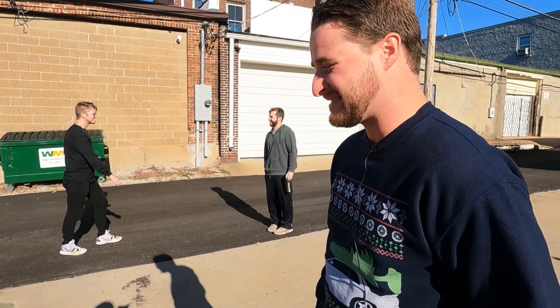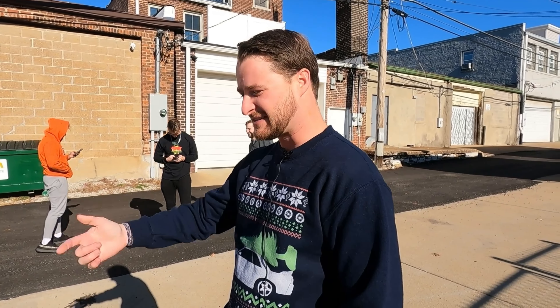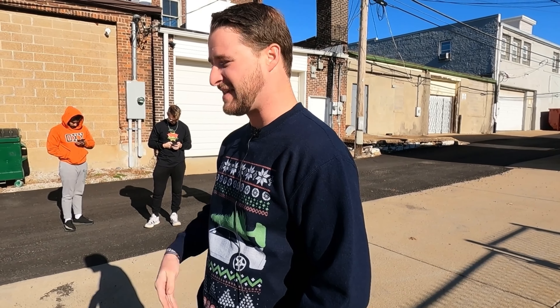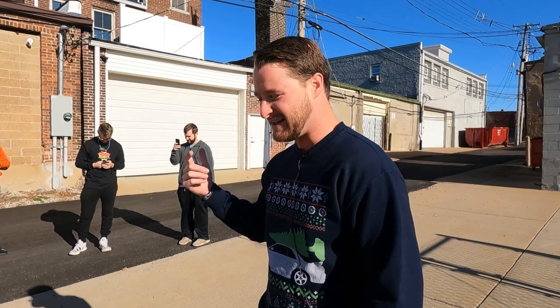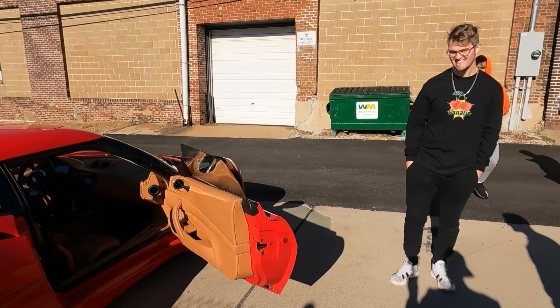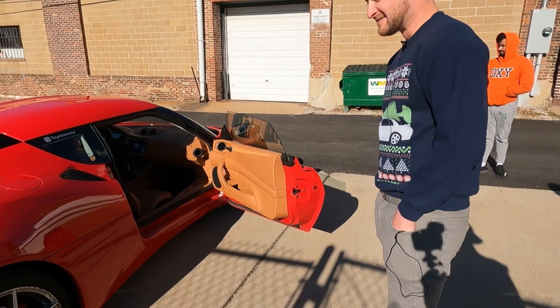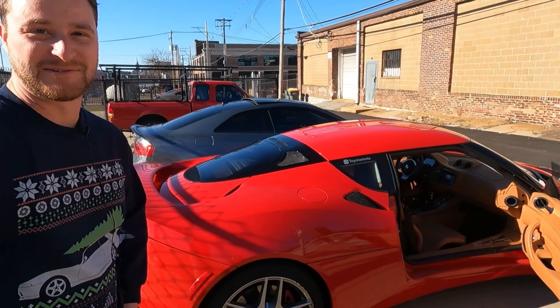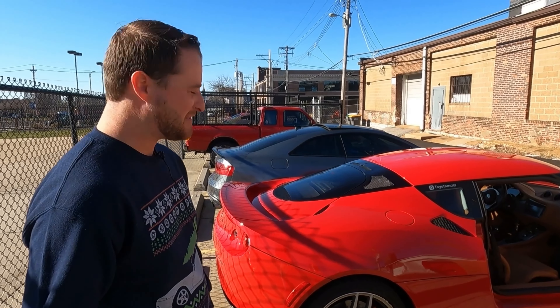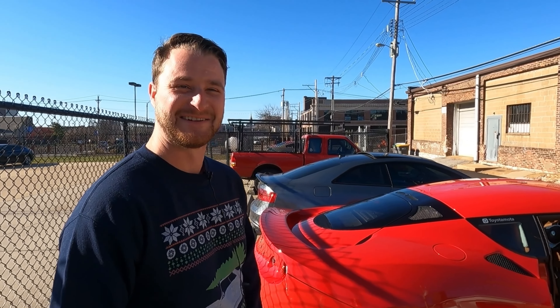I started off with a G35 and an R32 Skyline GTR and progressively started flipping cars. Had a BMW 8 Series from the 90s, sold that off, then somehow found myself with a 4Runner, an FJ40, a Supra, and now this thing is Toyota-based — so I changed the whole Instagram handle to Toyota Moda from GTRAR32. All in the name of reliability, even though I've somehow blown two Toyota engines in the last year.